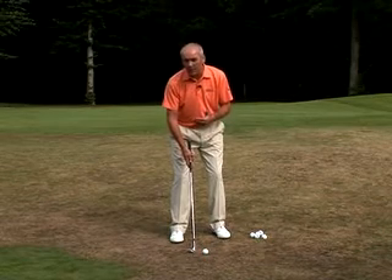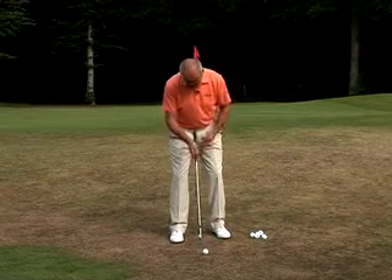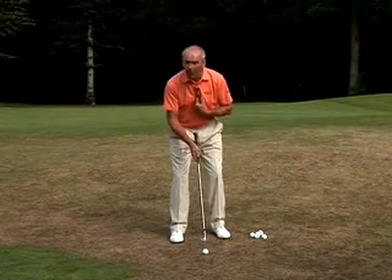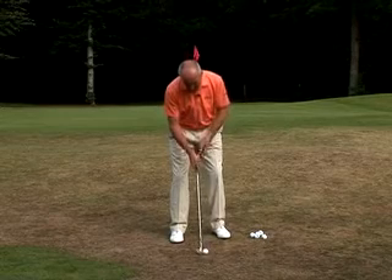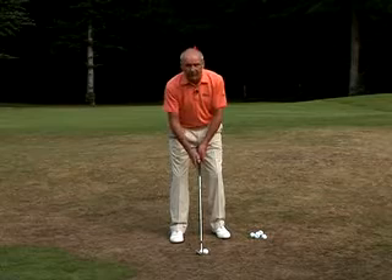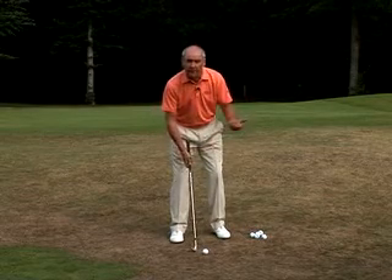The longer the pitch, the slightly wider the stance. The ball position will be either somewhere near the centre of the chest or sternum, or a little bit forward at that point. I tend to feel here that my chest is level with the back half of the ball, and that gives me a feeling that I'm going to use the loft of the club correctly and get the correct elevation on my pitch shot.